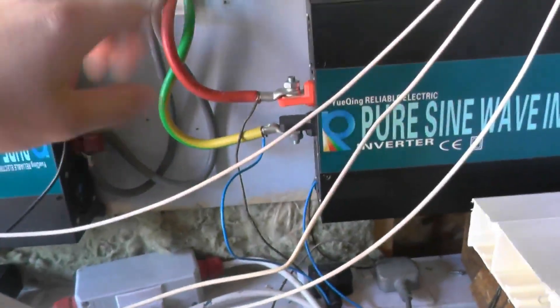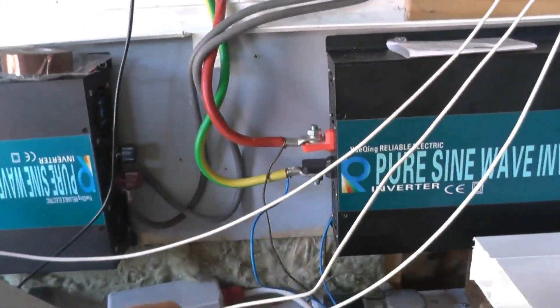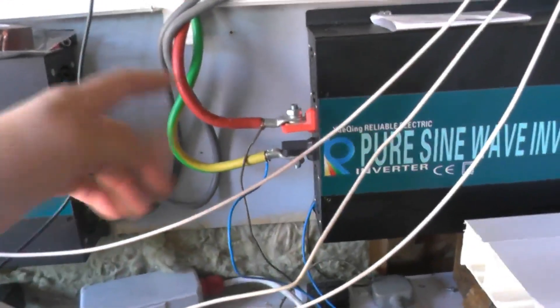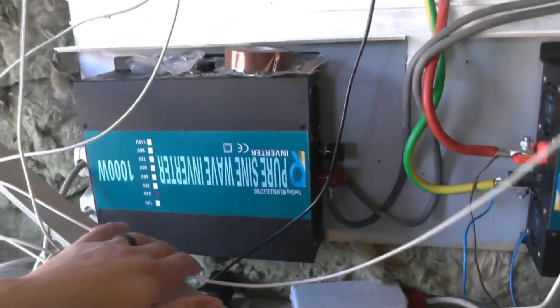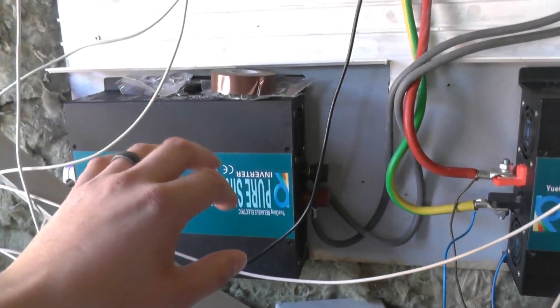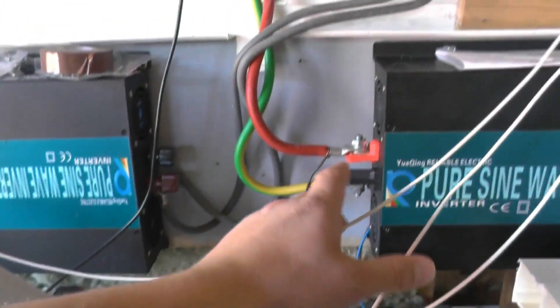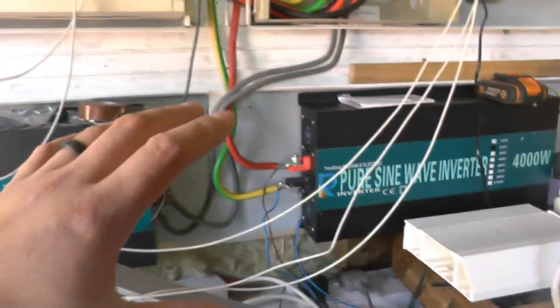I've had to hardwire the fans so they're always on, because this reliable pure sine wave inverter is not so reliable when you let it do its own thing. So I've hardwired the fans and it seems to get rid of the heat a lot better. I can't fault this device — the 1,000-watt inverter runs perfectly. It'll run 1,100 watts for as long as it takes to boil a kettle, quite happily. But this one I've had to hardwire because it's just pads.